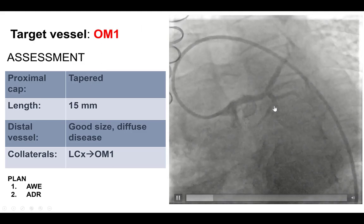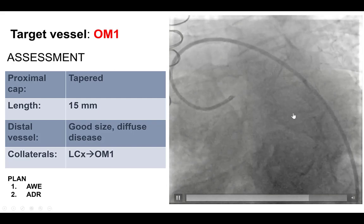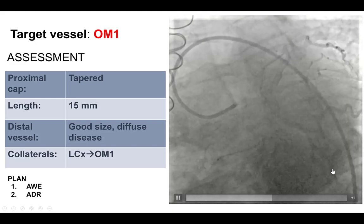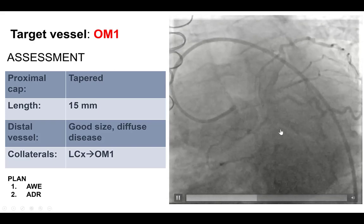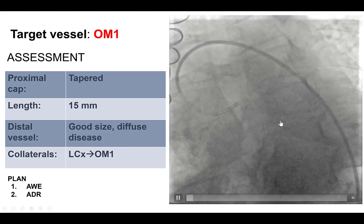He was therefore referred for a second attempt for PCI of the circumflex CTO. He does have a well-defined proximal cap. The length is not very long. There are some collaterals that are epicardial, that don't seem to be suitable for the retrograde approach. Therefore, the plan here was antegrade wiring, and then antegrade dissection re-entry in case of extraplaque wire entry.